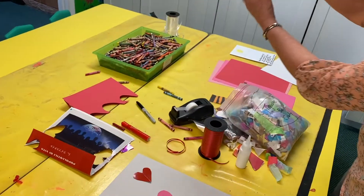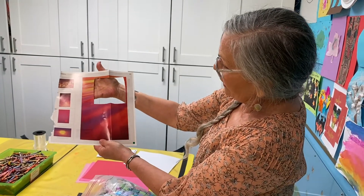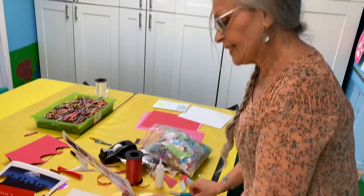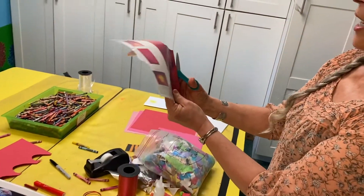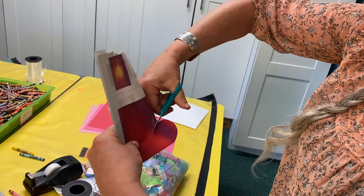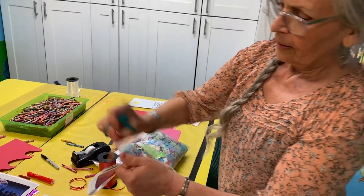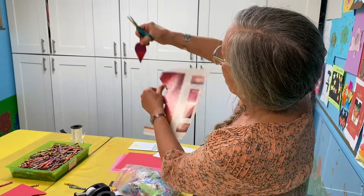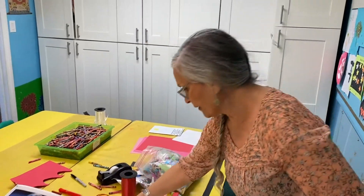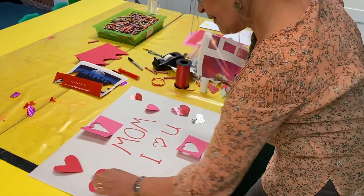Here's another magazine — it doesn't have to be just one color. Look at these nice colors; that would make a good heart, right? This time, because I've done it so much, I won't even draw — I'll just make my bulge and down it goes. That was what I cut, and then I open it, and it's a heart. I kind of like that tilting.